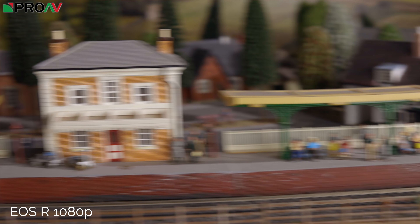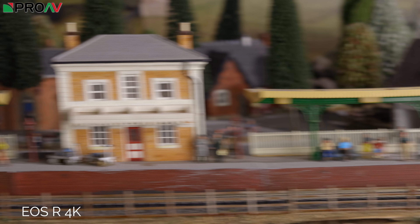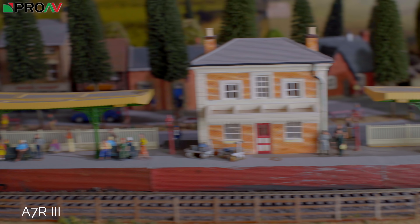The main weakness of the EOS R for video work in my opinion is definitely its rolling shutter performance, or sensor readout. We did a test comparing both 1080p and 4K to the C200 and the Sony A7R Mark III as mirrorless competition, and it definitely performed worse than both of those cameras. In 1080p and particularly in 4K there is very noticeably noticeable rolling shutter. The C200 performs really well with no problems, and the A7R Mark III has some but not as bad as the EOS R. Whether this is a problem for your work only you can tell, but it's definitely the main negative of the camera for video performance.